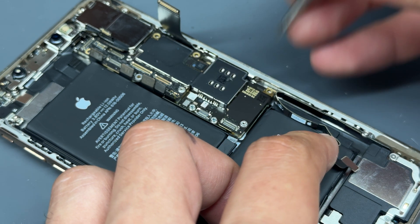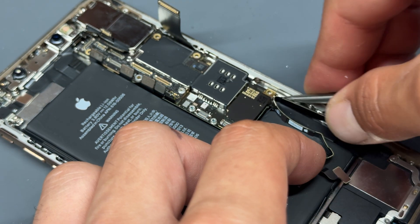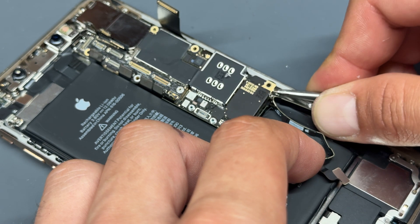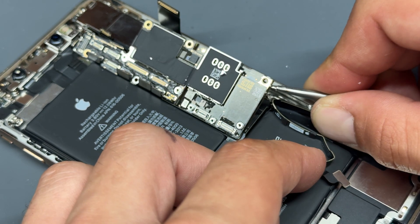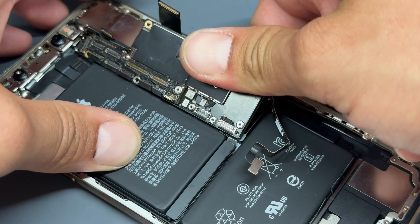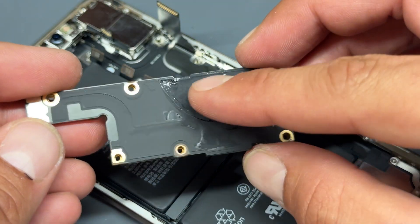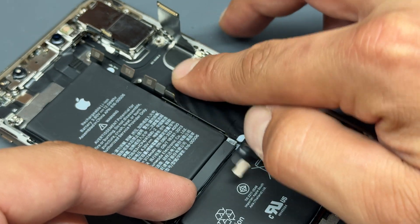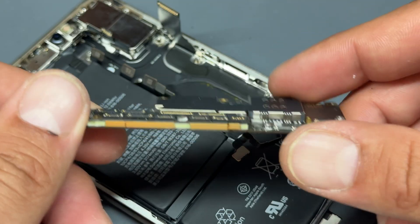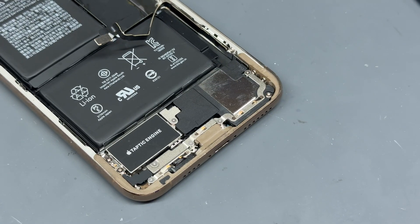We're going to lift the logic board up from the bottom corner — it feels like it's been glued down previously because it's a little bit awkward to remove. It may have had some liquid damage where it's stuck to the wireless charging coil. Put the board to one side so we don't damage it.